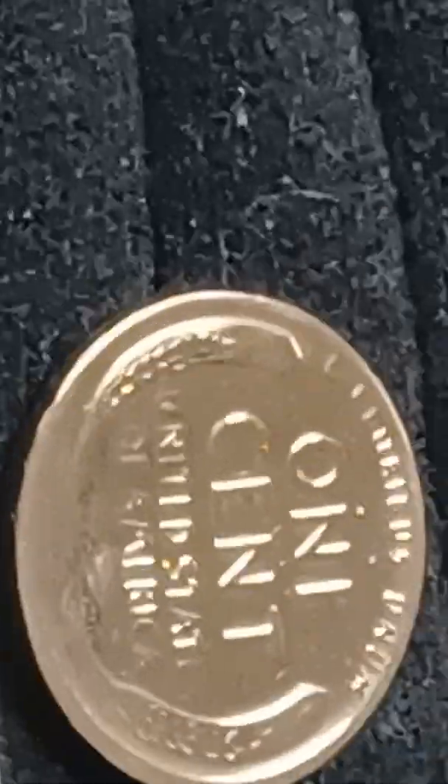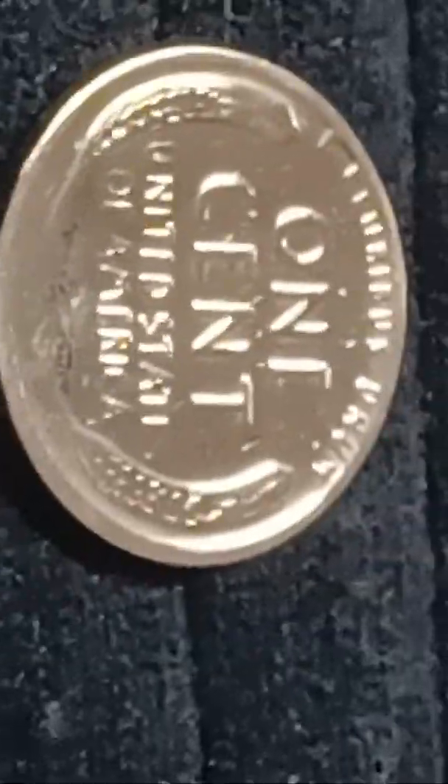Now watch this — watch me back up off of it and flip the camera. Look at that, all gold. Wheat penny — I got six of them, different years. All of them got that same thick lust on them, and they're all gold.